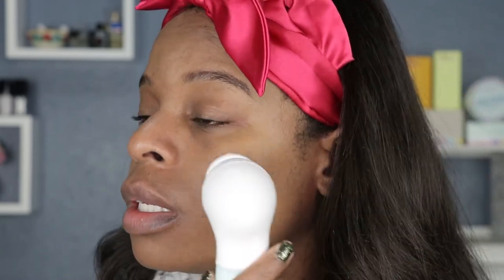You want to make sure you go in circular motions, getting around those creases near your nose, around your lips, making sure you get the chin. The circular motion really helps remove all that excess oil, dirt, makeup, and salt from sweat. Look at all that gunk — you can really see what the brush is pulling off your face.